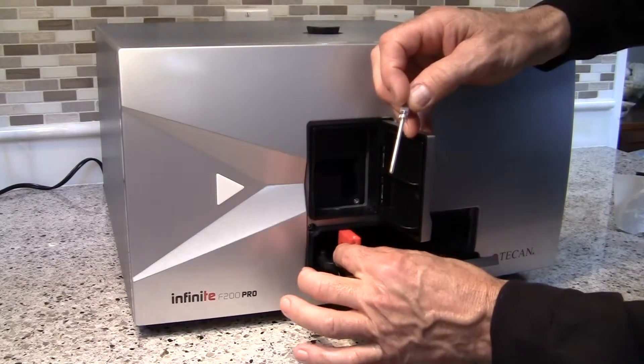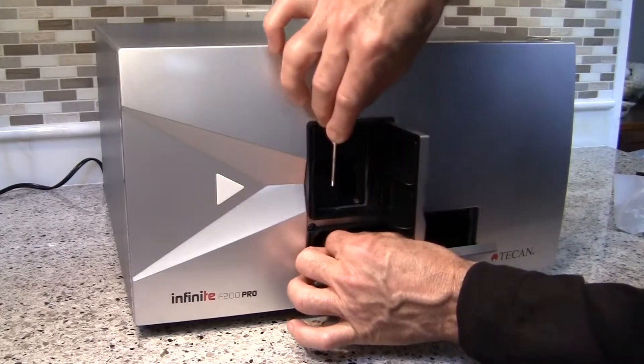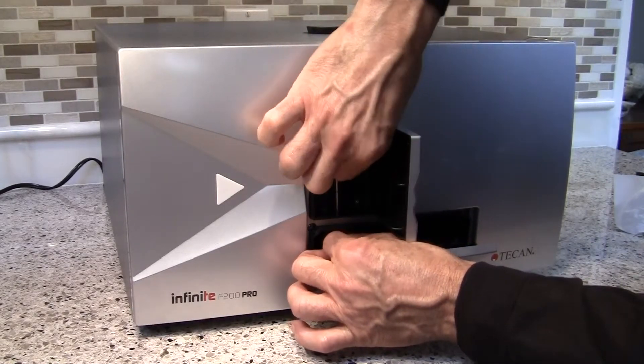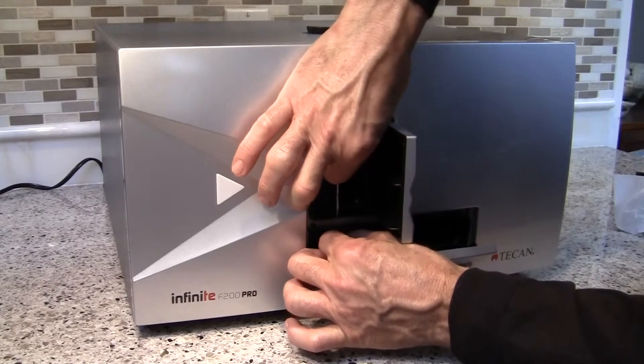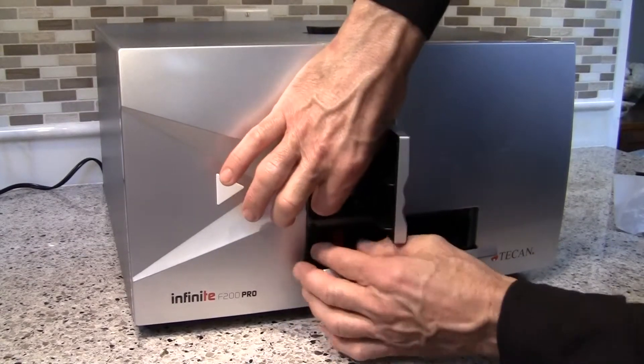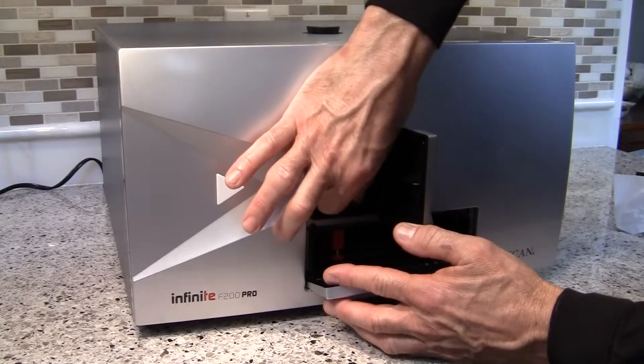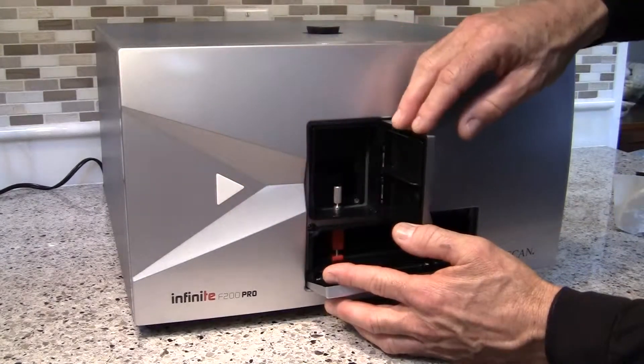It's a little bit tricky, but go slowly and guide it through — you'll be able to feel at which point this screw will want to drop down through that hole. Simply turn this a few turns clockwise until it's finger-tight, and then you're done.